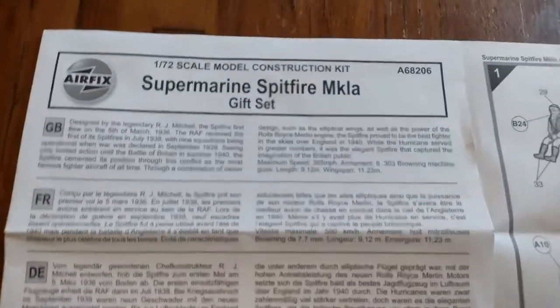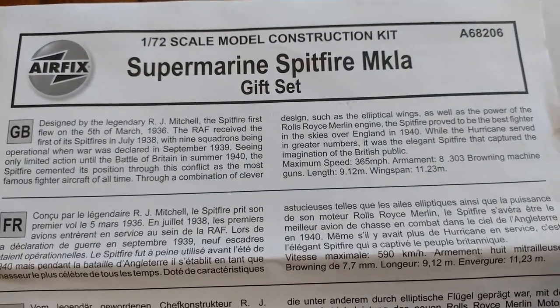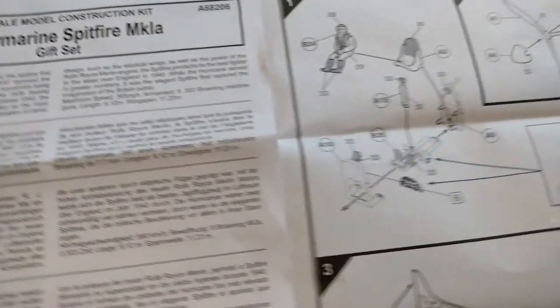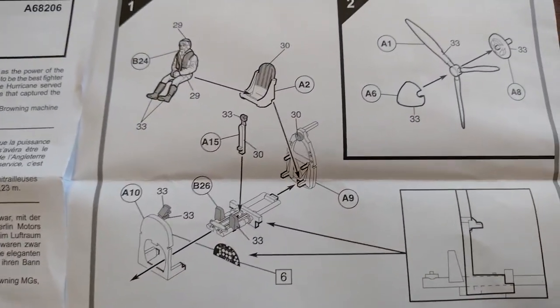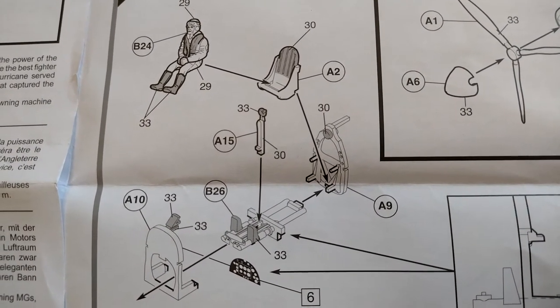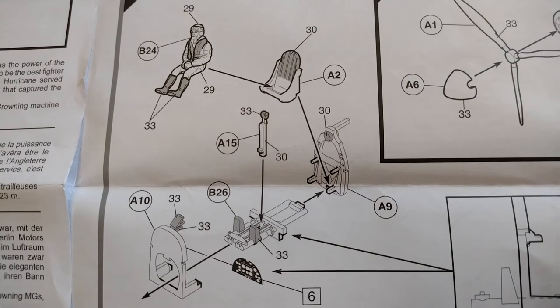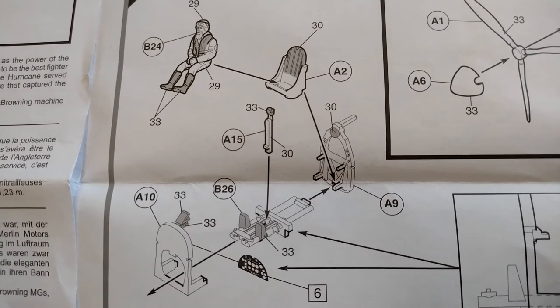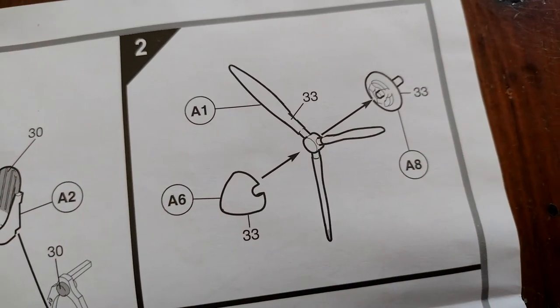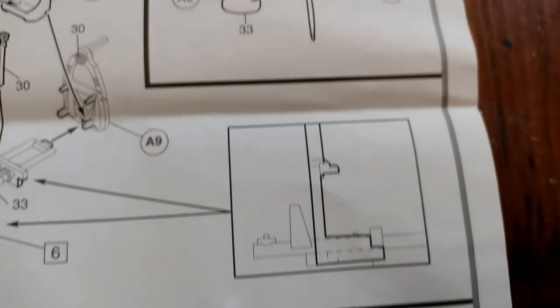Airfix's first kit wasn't a Spitfire — a lot of people believe it was a Golden Hind, I think. But I'm pretty certain their first aircraft kit was a Spitfire. Anyway, the cockpit in the instructions actually looks quite decent for a very basic, small number of parts. Here's your propeller and spinner.